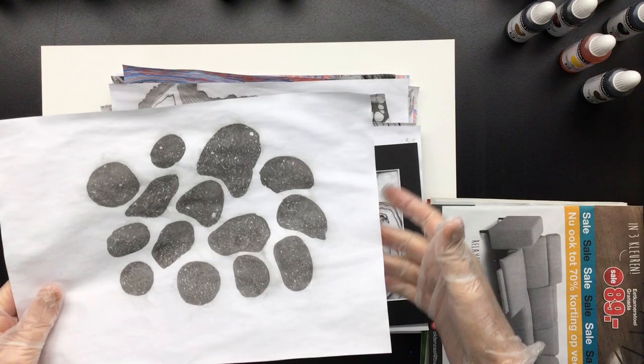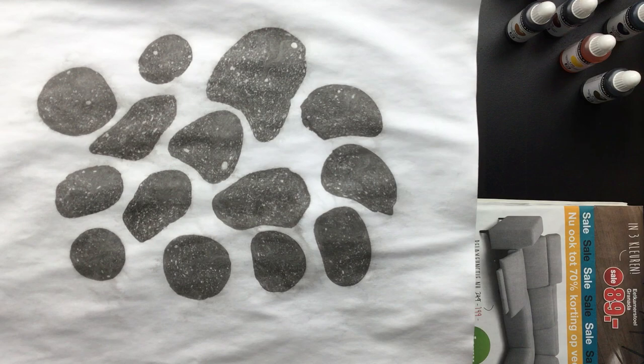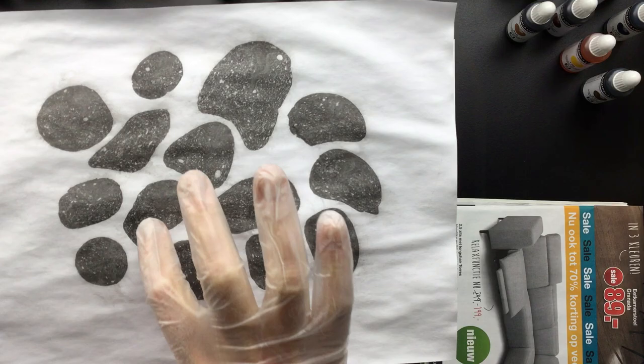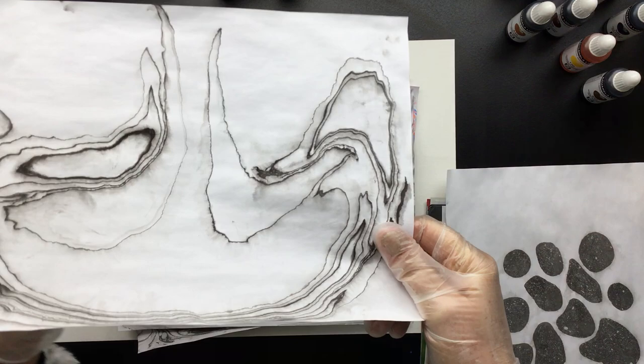So what I'm going to start with — I've been doing some marbling. This is kind of a nice effect. This is when you put Indian ink, the Chinese ink, on water thickened with cellulose. Then you get all these little dots in them — that's kind of nice.